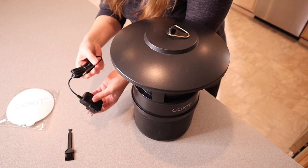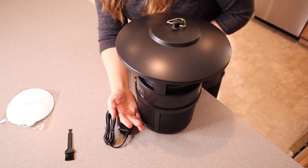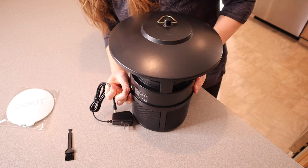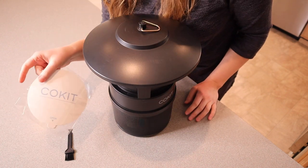Right here we have the plug-in. This is just a wall unit plug-in, and this piece goes in the back of the bug machine. The last thing it comes with is five of these little sticky sheets.